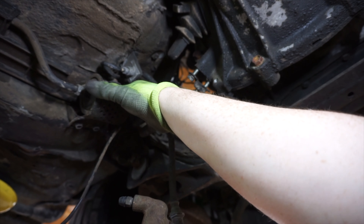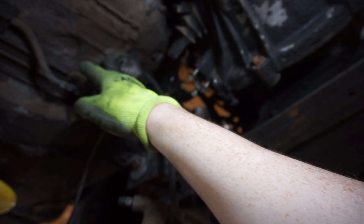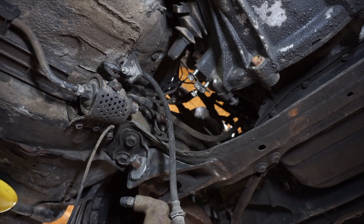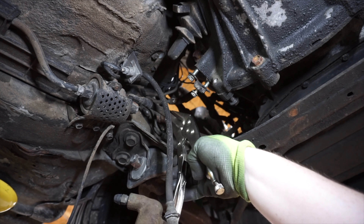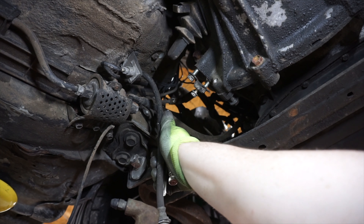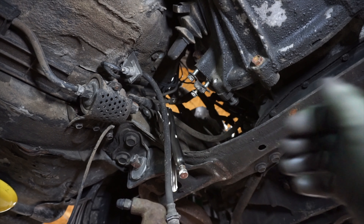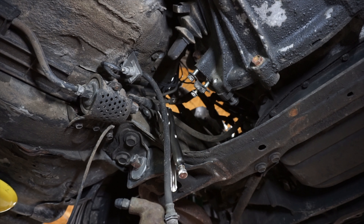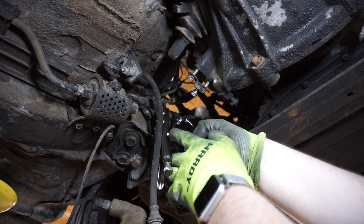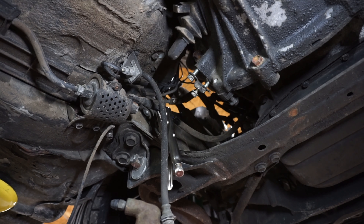Next step is to disconnect the fuel line. There is a banjo fitting here you can take loose. I'm not 100% sure if taking it loose would let gravity from the tank push fuel out. I'm not reusing this fuel feed so I'm just going to clamp it off and cut it. If you're going to be reusing this, you obviously should not do this. It's clamped off now — and you do want a drain pan underneath this, ready to catch the fuel that is going to come out.